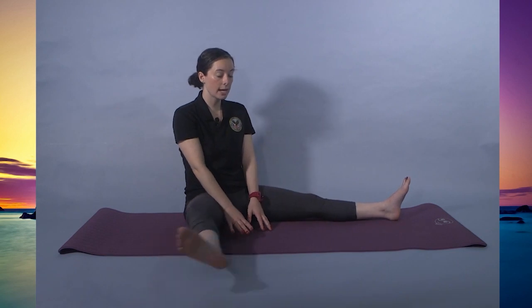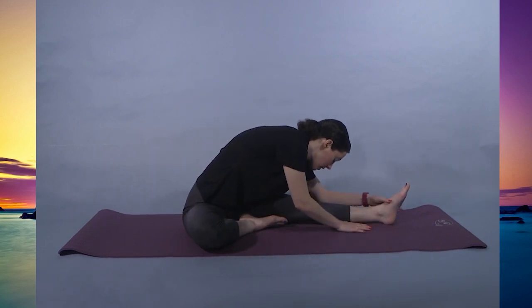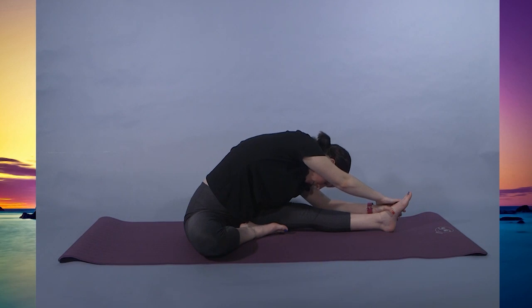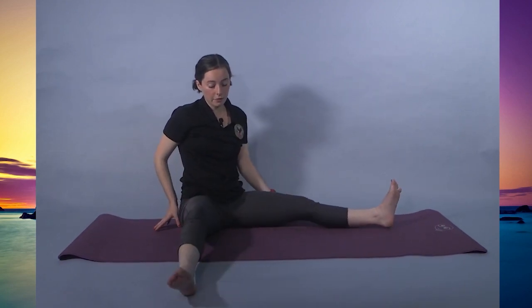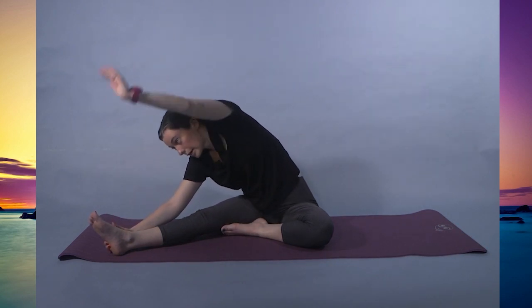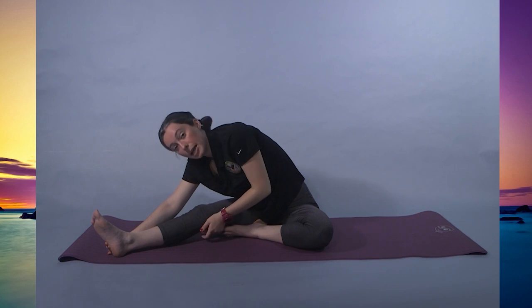Inhale to return. Starting with our right leg — right foot comes to the left thigh. Knee-to-nose pose. Sliding the arms down, you can hold on to the foot or the shin. If you want to deepen the stretch, you can raise your right arm and come forward. You might feel it more in the side than in the leg with this arm variation. Inhale to return. Right leg comes out, left foot comes into the right thigh. Same thing — you can slide the arms down. If you want to deepen, raise the left arm and come forward. Each side of the body is different, so this side might be easier or harder. Meet your body where it is — you can always have a slight micro bend in that knee to make it easier.